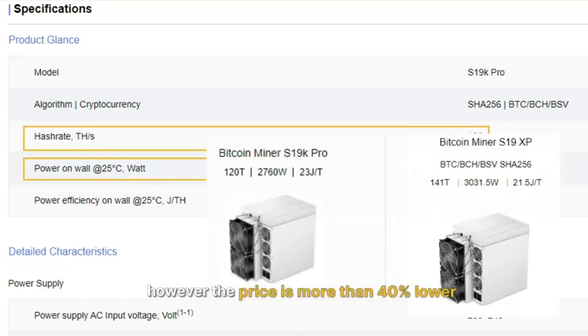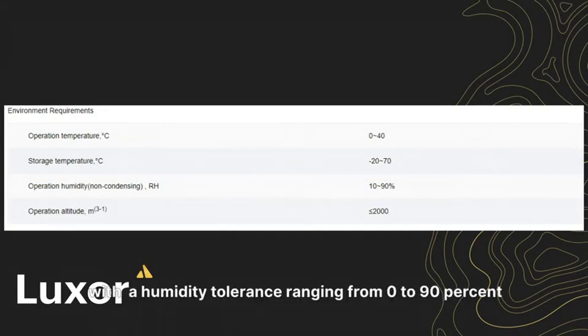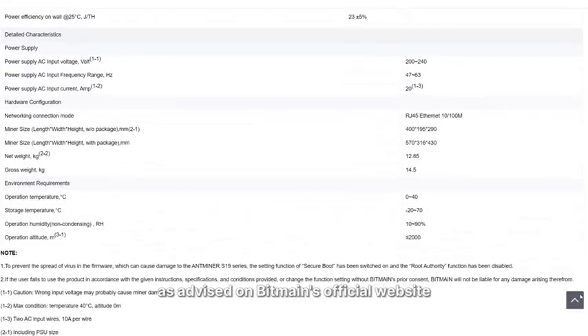However, the price is more than 40% lower. The recommended operating temperature range spans from 0 to 40°C, with a humidity tolerance ranging from 0 to 90%, as advised on Bitmain's official website.